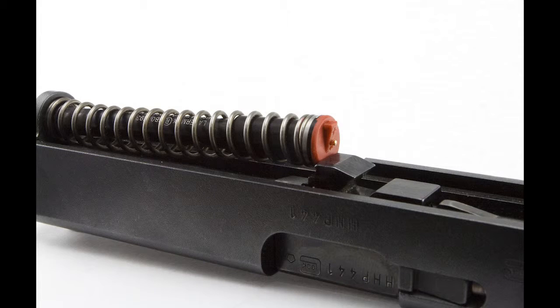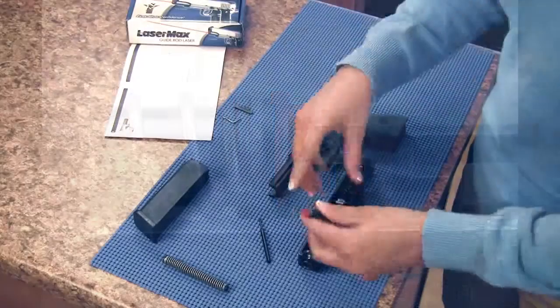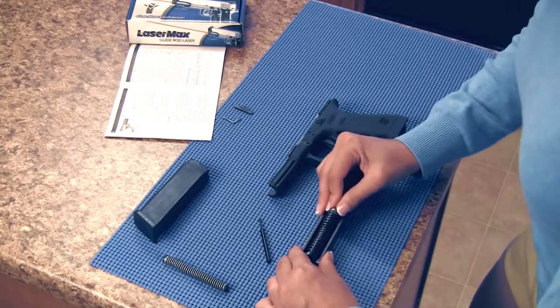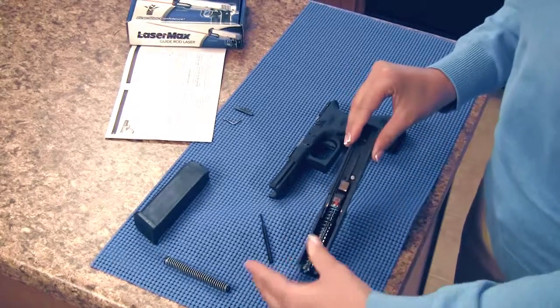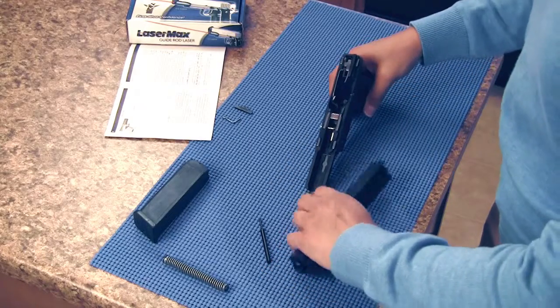Insert the guide rod laser, lens first, into the opening in the front of the slide. The battery cap should line up with the indent of the barrel lug. Note the flat side of the cap should be down towards the barrel. Be sure when you're finished inserting the guide rod laser that the battery cap is seated securely towards the barrel lug.